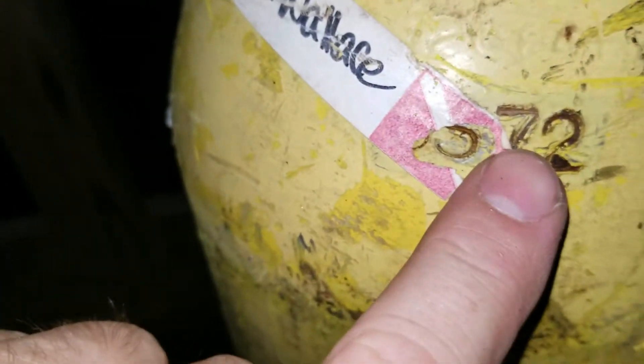I have got my scuba diving tank here, steel tank. I believe it was made in 1972. My friend gave it to me.